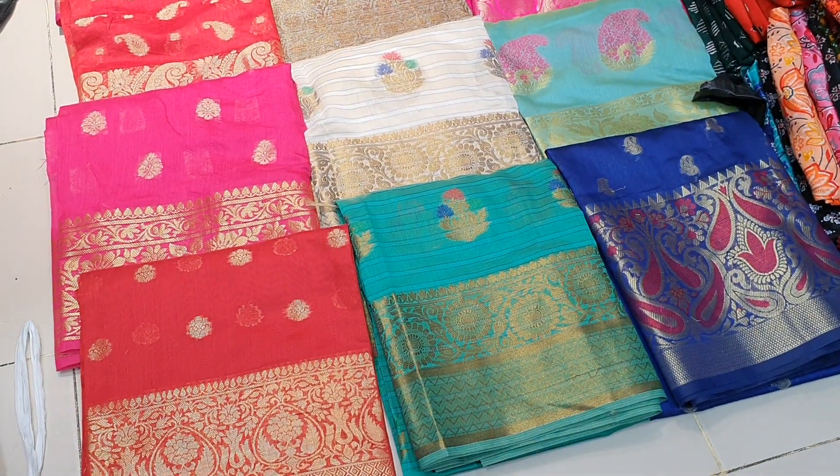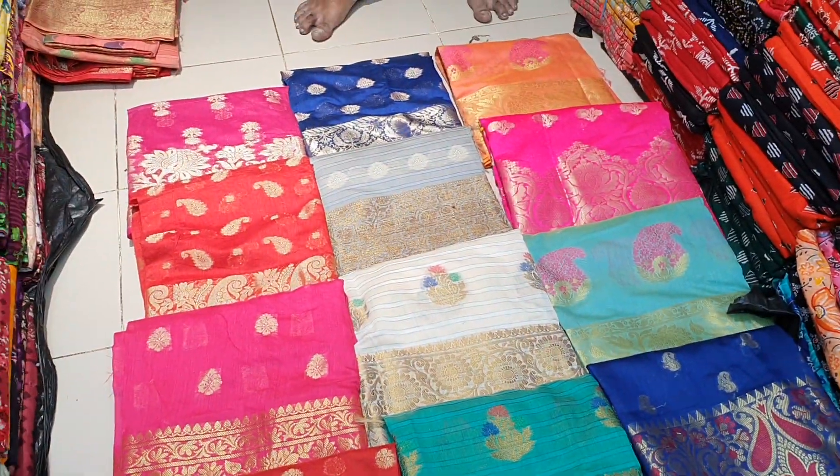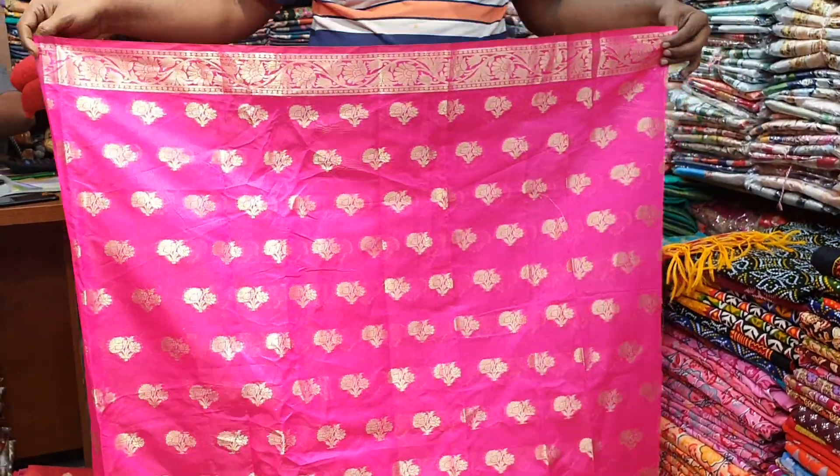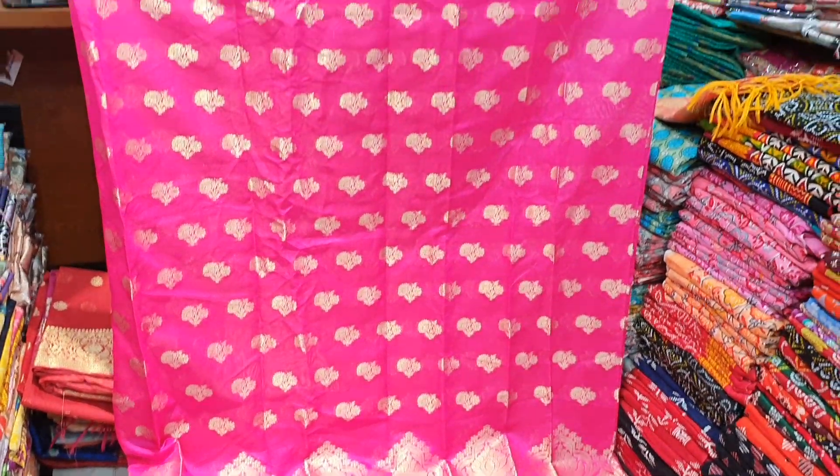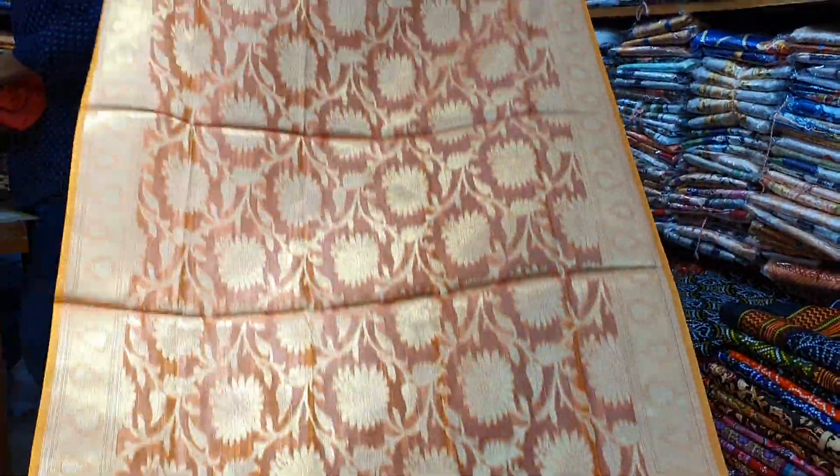The price is 165. The color of the design is the same. This is the Rani color of the Jama. It is a golden jewelry. This is a Tupi design. This is a Tupi.